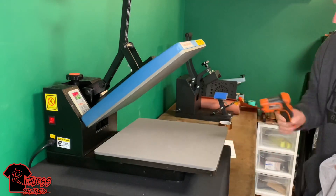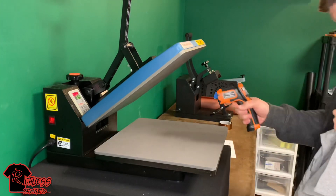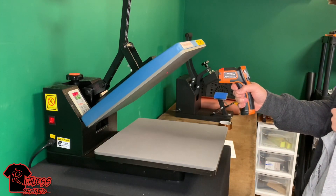Make sure you get a thermometer — with these generic presses you always have to check the temperature on them. It's actually pretty much right where we need to be at.